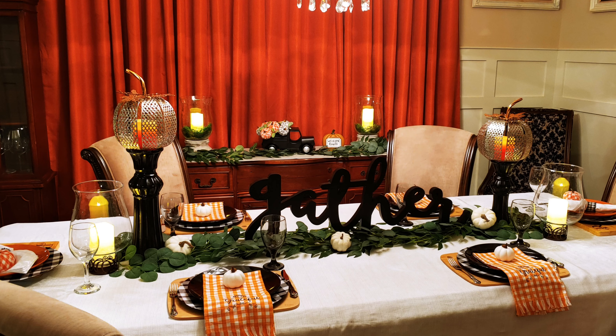The Buffalo Check chargers and hand towels are from Hobby Lobby, and that gather sign in the center of my table is from Hobby Lobby last year. My signature style is more about greenery and woods, so I used my core cutting boards that I got at a local discount store as my placemats, and the monogram cutting boards I got at Old Time Pottery.